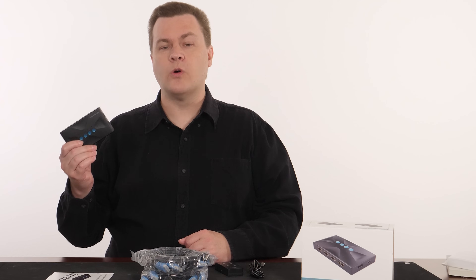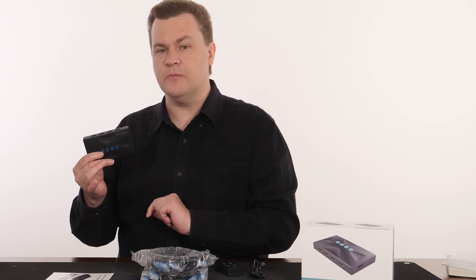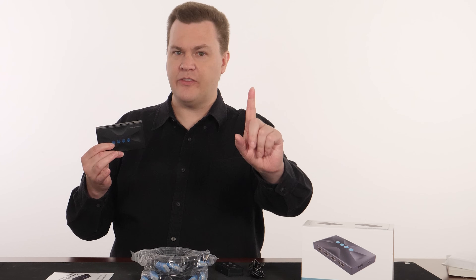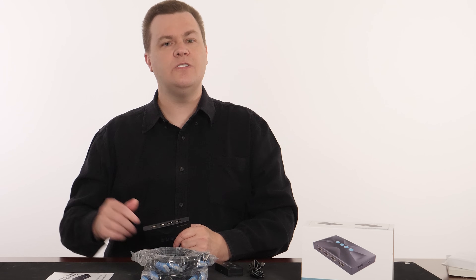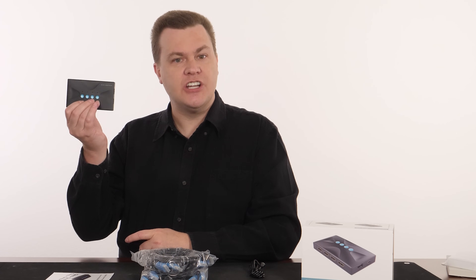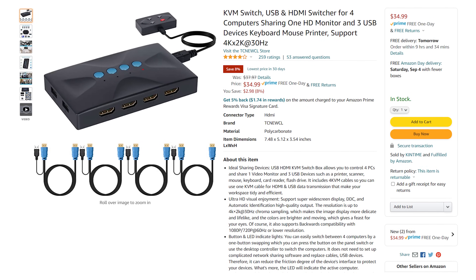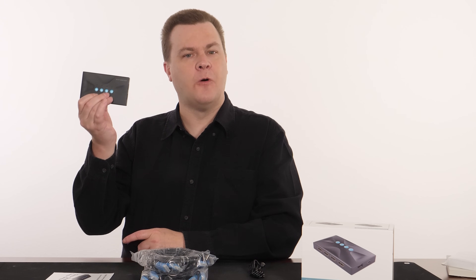This also supports three different USB devices being plugged into it that it then sends to each of the computers. You plug your keyboard, mouse, and one other device to this box, and then it sends those along the HDMI cable via a breakout connector to the actual computers. There are four buttons on here because this is a four-way KVM switch. At the time of filming, this was $35 — that tends to be the going rate for an HDMI 1.4 KVM switch that controls four devices.